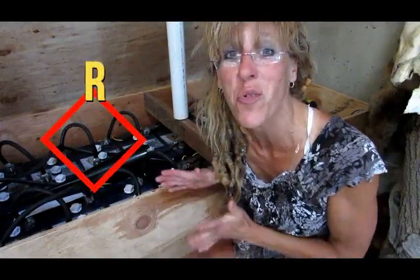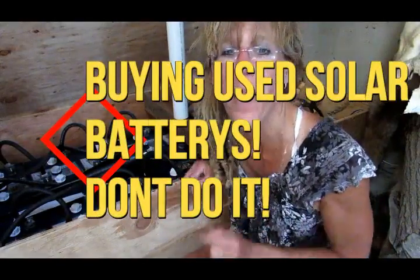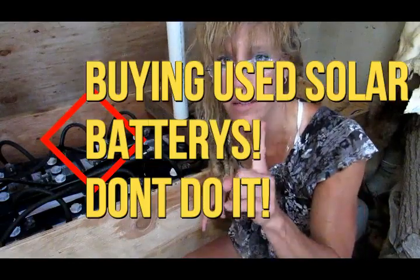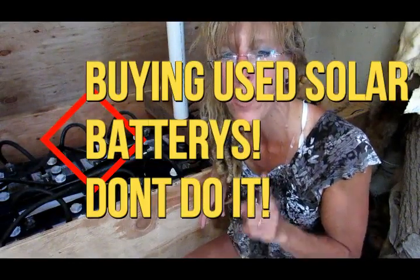Hi friends, and welcome to Starry Hilder's Off-Grid Homestead. Today we are going to be talking about solar batteries, and this is a big one — if you should buy them used.